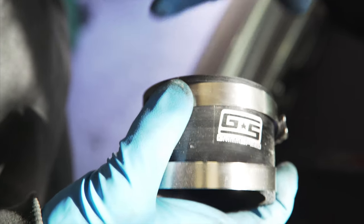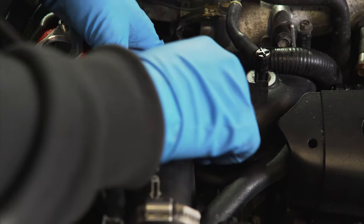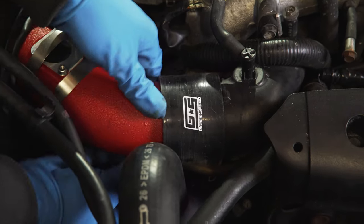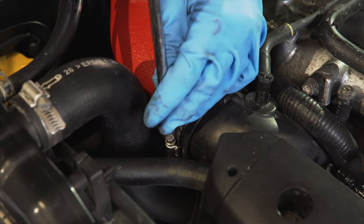Next we're going to install the coupler. This goes between the inlet tube and your turbo inlet pipe on the car. Just work on the inlet tube, slide your two hose clamps back on over it, and once you get the hose clamps in place just tighten them up.